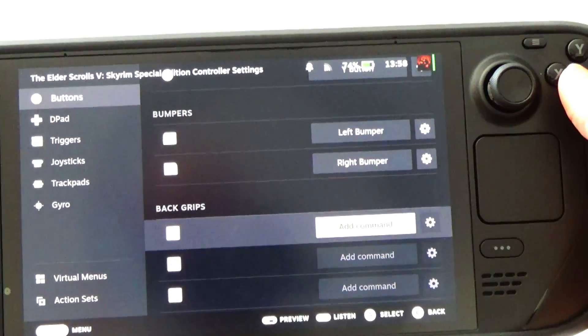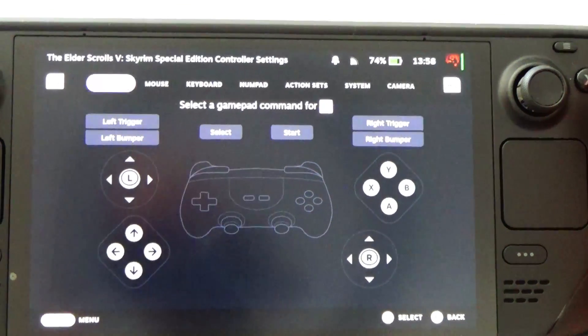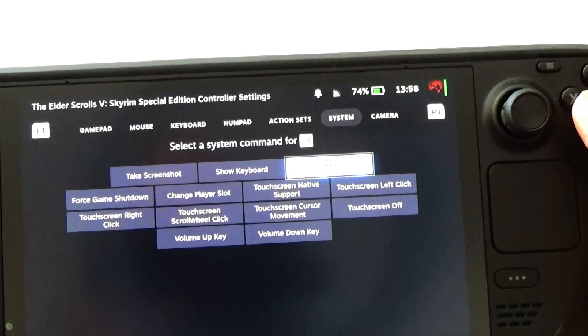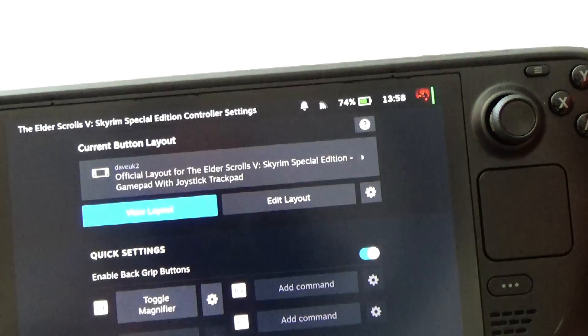Scroll down to the L4 button, which is the rear bumper button, and click on it. At the top, scroll across to where it says Systems, then go down to Toggle Magnifier — select that one. Then press B to go all the way back out.